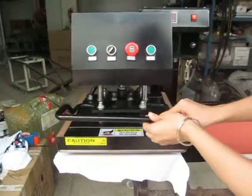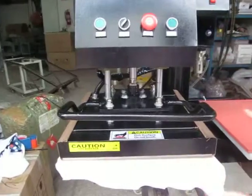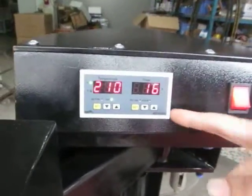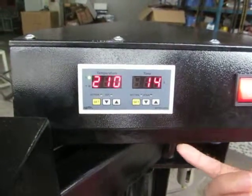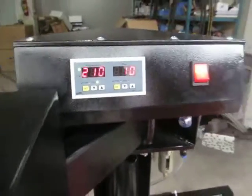Once we move to the right position, you can see the heating plate presses down automatically. The timer will count down from 25 seconds to zero, and once it's finished, the heating plate will lift up automatically.